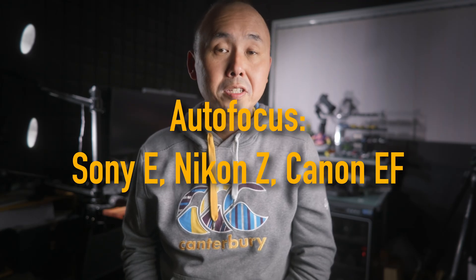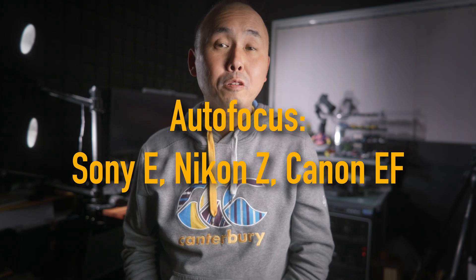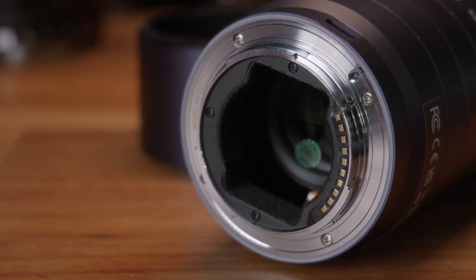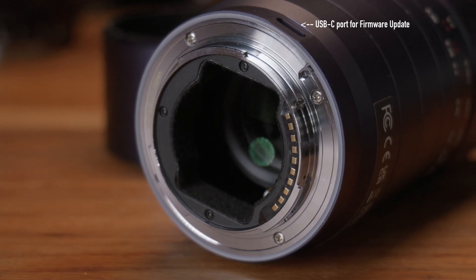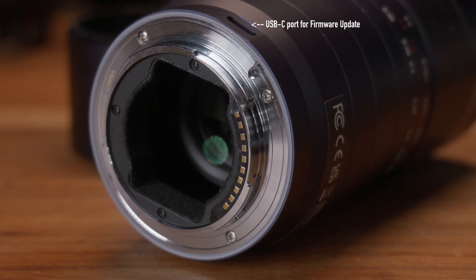And not just that — if you get the Sony E, Nikon Z, or the Canon EF mount, this lens actually has autofocus support. Well, technically it's some kind of hybrid half-autofocus system, but I will come back to that a little bit later. With these mounts, you also get electronic contacts, so you have full EXIF data and aperture control directly from the camera body, including auto-aperture support.